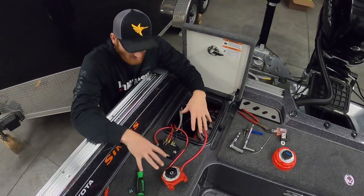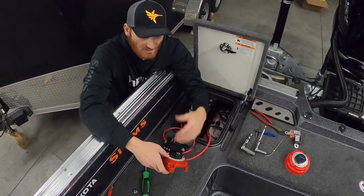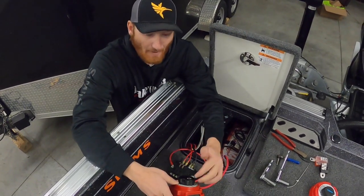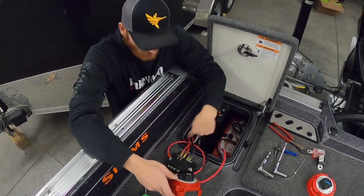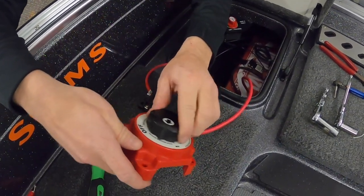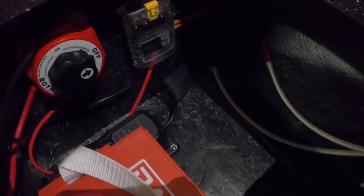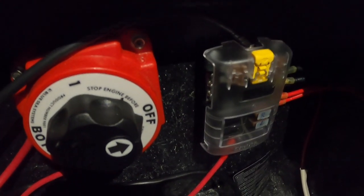I dry fit everything together first to make sure it was all working properly before mounting. On the battery switch, the lingo may vary, but the common goes directly to the battery — that's our separate lead. Whether it's a one/two switch or a simple shutoff, the other terminal goes to your distribution panel. That way, when you turn the switch off, the electronics and anything on the distribution panel will shut off, preventing any power draw when things are off — whether you're charging or away from your rig long term.